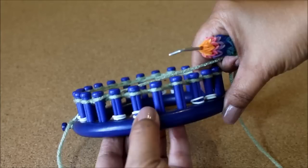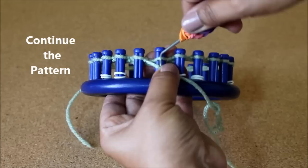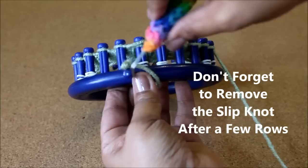Two knits, two purls — keep going. After a few rows, don't forget to remove the slip knot, please, or things can get really ugly.